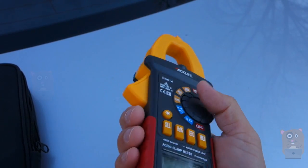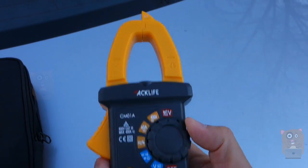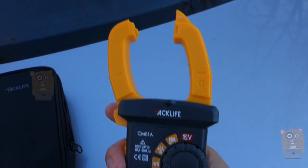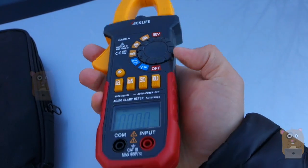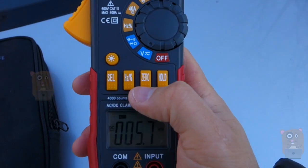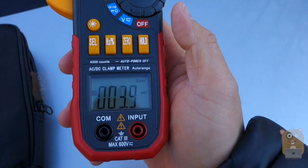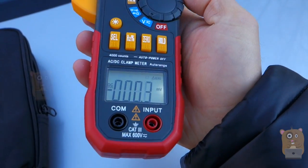It can detect voltage from about 90 volts to, I believe, 1,000 volts as advertised. Or I can just set it here and use the clamp meter. What's also interesting is there's a zero functionality — it offers auto-ranging. I can set it to zero, press and hold to turn on the backlight.